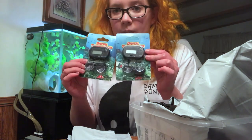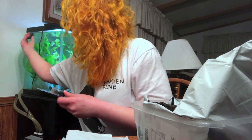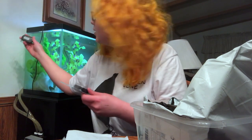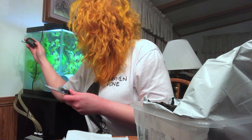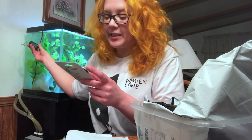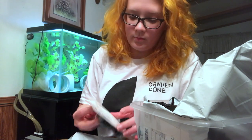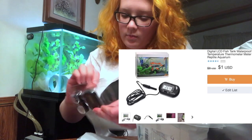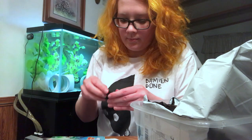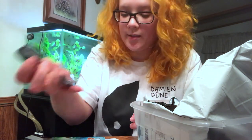These are digital thermometers. I thought I was only getting one, but I got two. It's exactly the same as the one I have here on this tank that I got from Petco — like literally exactly the same. And it turns on, so that's good. It works.